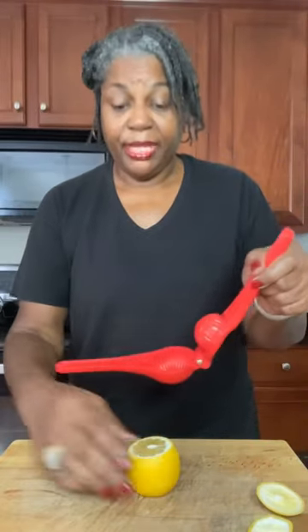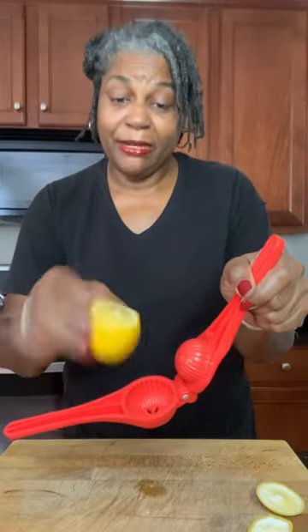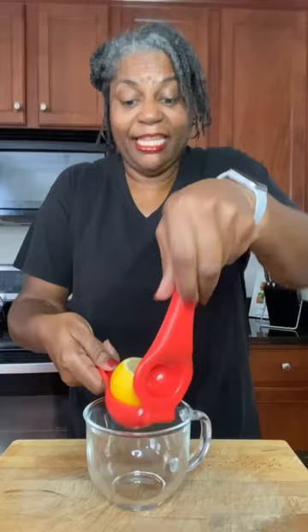Then take your lemon and slice both ends off — just a little bit of the bottom and a part of the top. Then take your hand juicer and put it in right side up. Grab a dish, and then go ahead and squeeze.